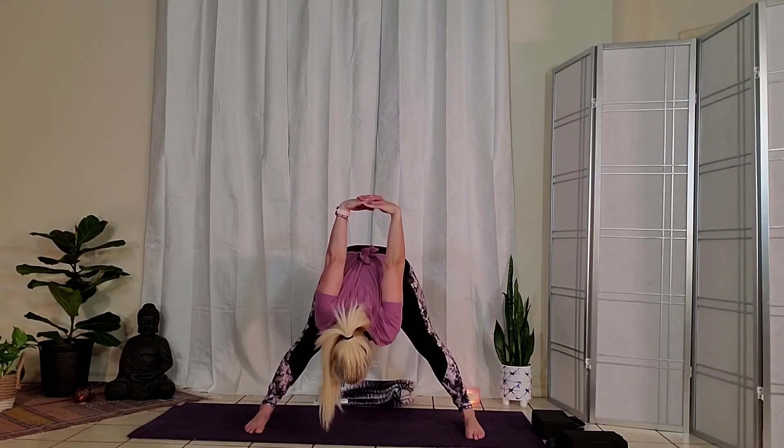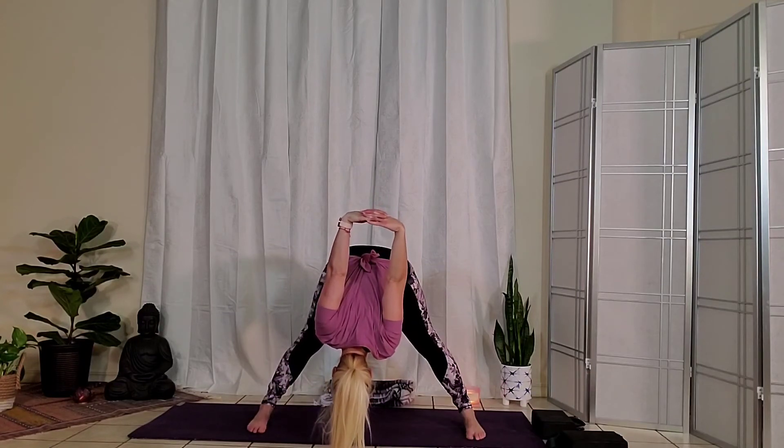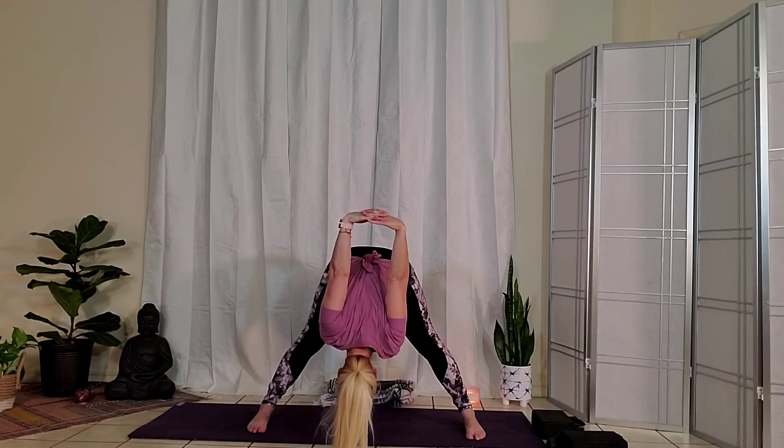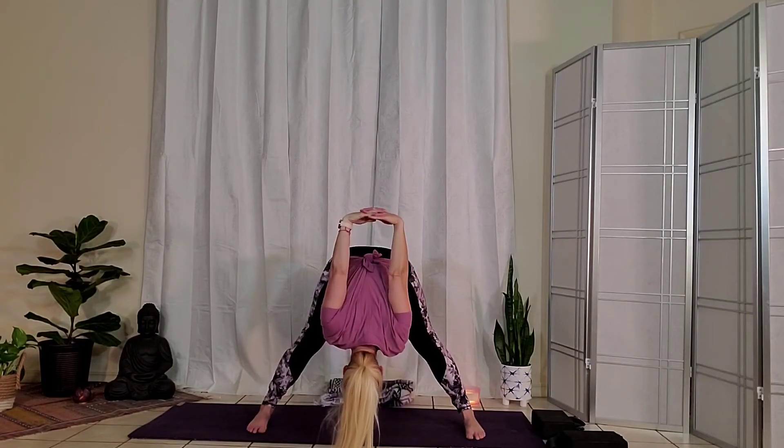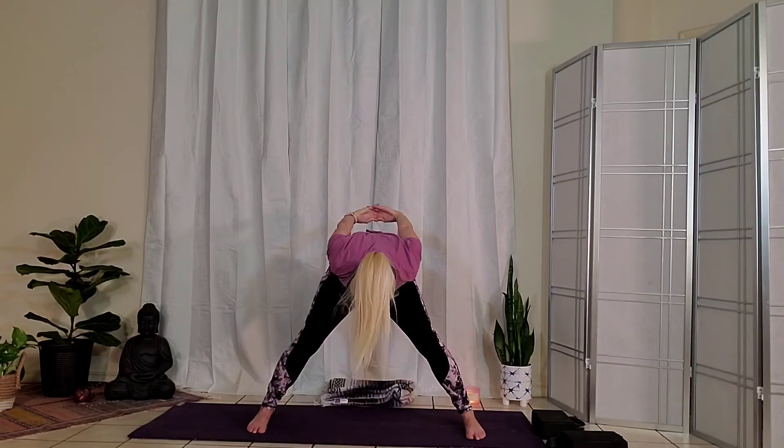Take a shorter stance if needed. This time, either bring your hands down to the ground, or if that feels good, interlace your hands behind the back. Draw the shoulder blades together, feel the openness of the heart center as you take a deep breath in. As you exhale, slight bend to the knees and fold forward. If at any point this is a little much in the upper back or front of the shoulders, just go ahead and bring your hands back down to the ground. One more full breath in. As you exhale, bend the knees. Inhale to slowly come all the way back.